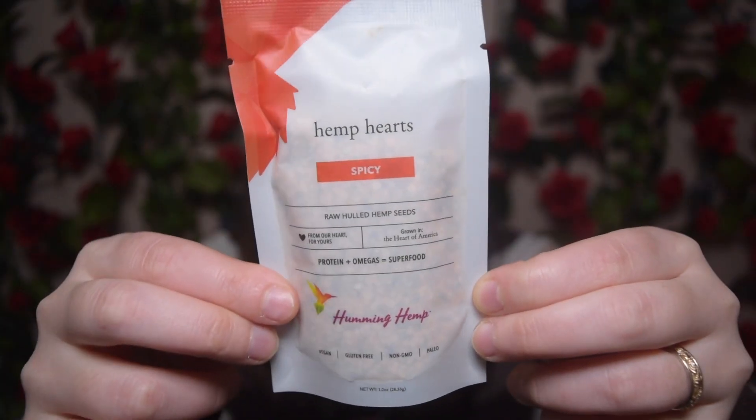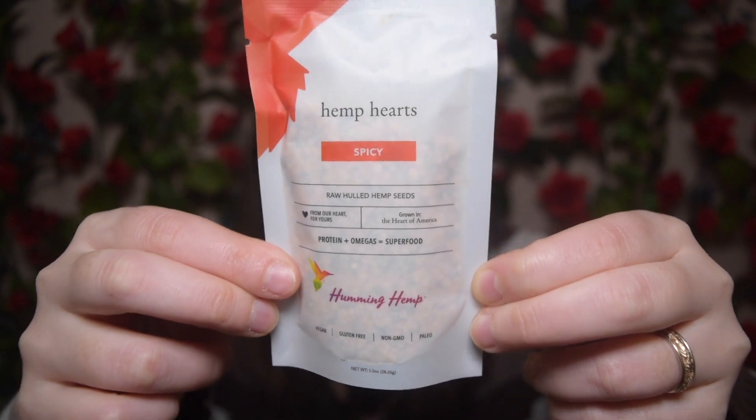These are hemp hearts, spicy, and the brand I think is called Humming Hemp. Hemp seeds are definitely a great thing to have lying around — you can just throw them in a few different things because they're so healthy and so good for you. I've never had spicy ones before though. They recommend you can sprinkle them, blend them into something, add them to something, or eat them straight up. I'm not a huge fan of straight-up hemp seeds — what I usually do is sprinkle them into salads, stir fry, or something noodle or rice based. But I'm super excited that they're spicy. I love everything spicy, so I'm definitely going to throw these into my salads.